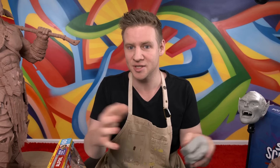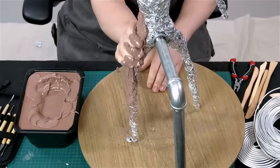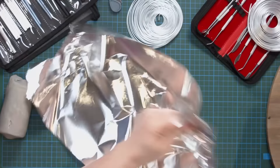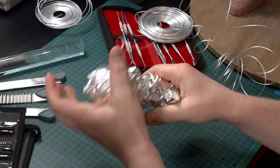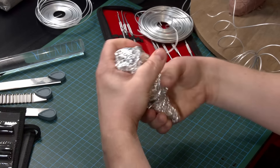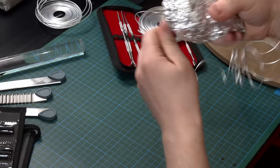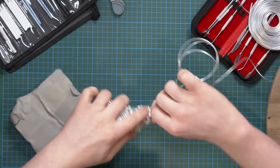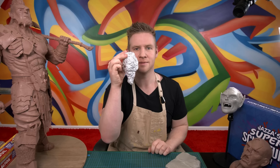Building an armature to work on top of gives you the benefit of having more size — you're using less clay, just filling the outside — and also more structural integrity. This dude has a whole skeleton; at least 50% of him is foil and armature wire. I'm just scrunching up some more foil into a neck and literally just looping this wire around a bunch, working all the way down towards the neck.